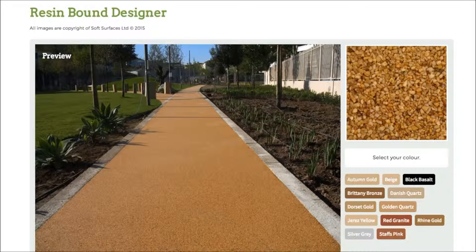Hi guys, I just thought I'd make this quick video today because I've just stumbled across this really great resin bound designer. I've been on a lot of resin bound websites over the last few days and I've noticed that none of them actually have a design feature on there. So this is a really nice option to have if you're looking to have resin bound installed on your surface.